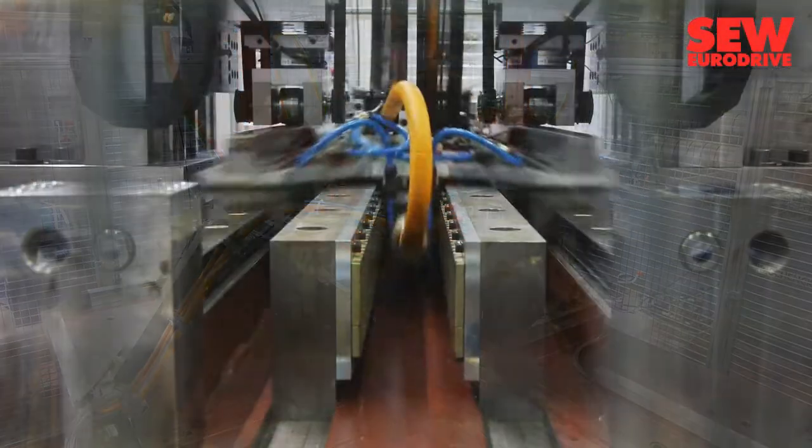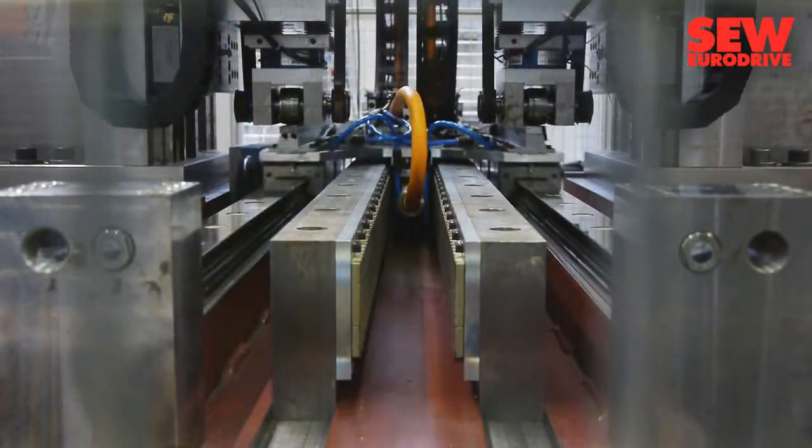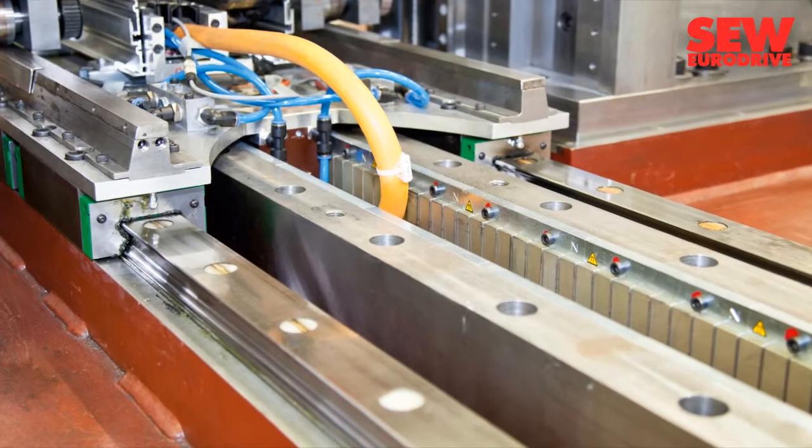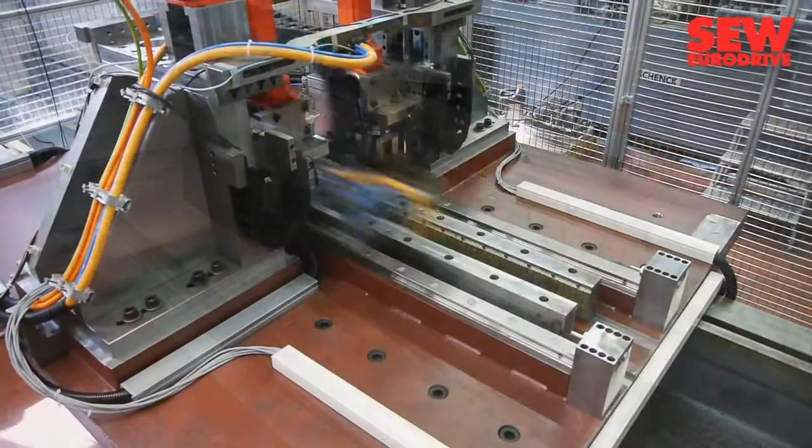For this process, feed thrusts up to 5,000 newtons must be reached within fractions of a second. A very strong current generates this force, and the linear drives are therefore water cooled.